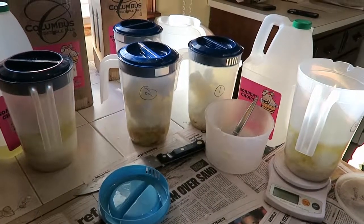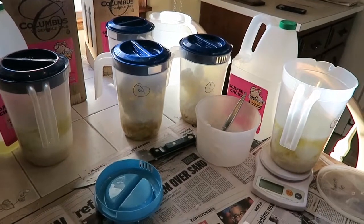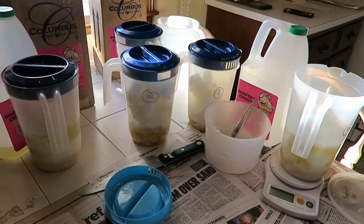Hi guys, it's Allison with a tip for beginners. This is a repeat, so if you've seen it before just keep going. I just want to show you how I get ready to start making soap for the season.